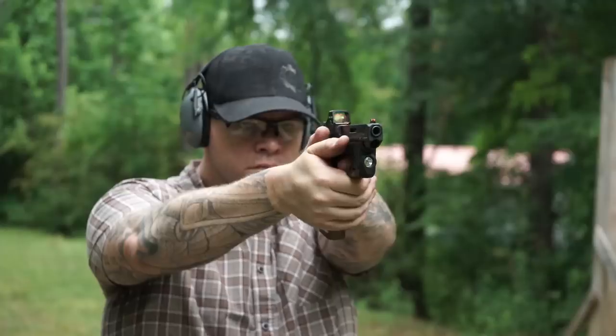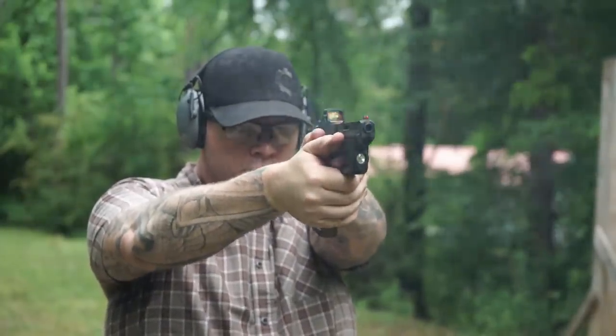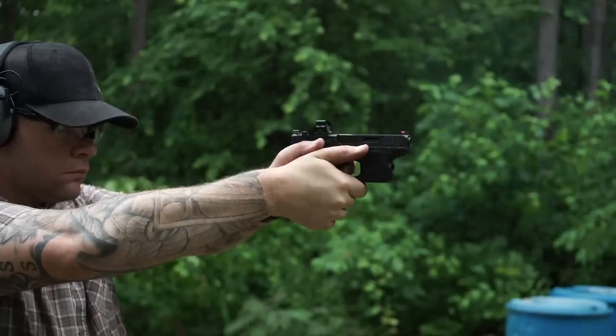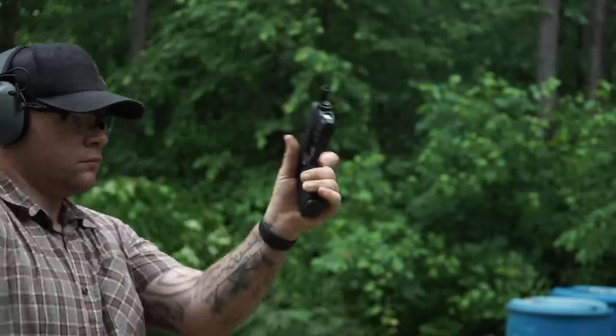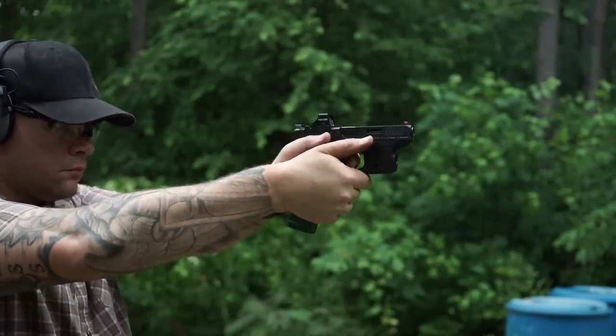The Glock 43X and 48 didn't really hold my interest, mainly because of the reduced capacity, but also because my body size allows me to conceal a much larger gun. Even when I dress up — I wear a three-piece suit — I can still rock a full-size gun with concealment because the vest helps conceal it in the appendix carry position. But there are still those rare occasions where I do need to carry a smaller firearm, and I would probably forego a 43X or a 48 based on reduced capacity, with other options being available.